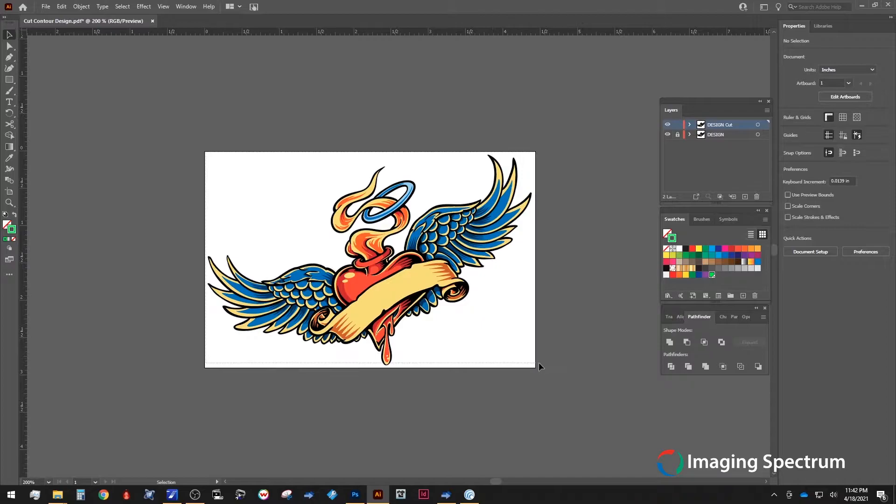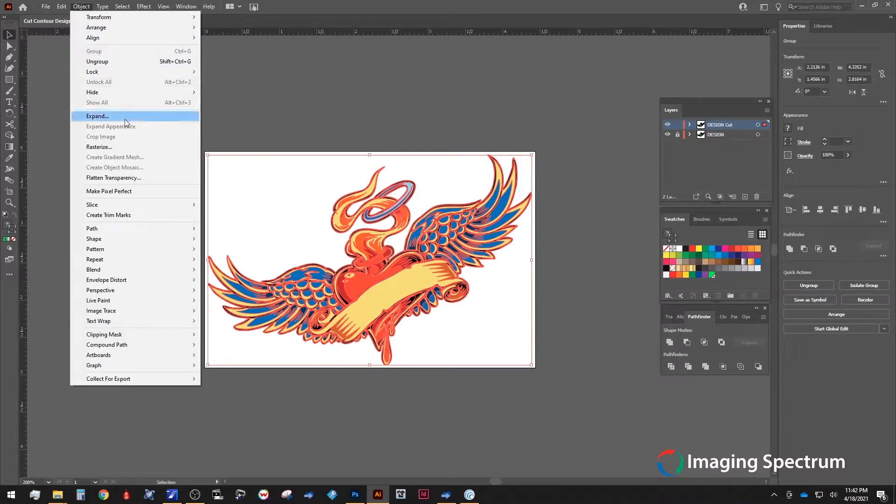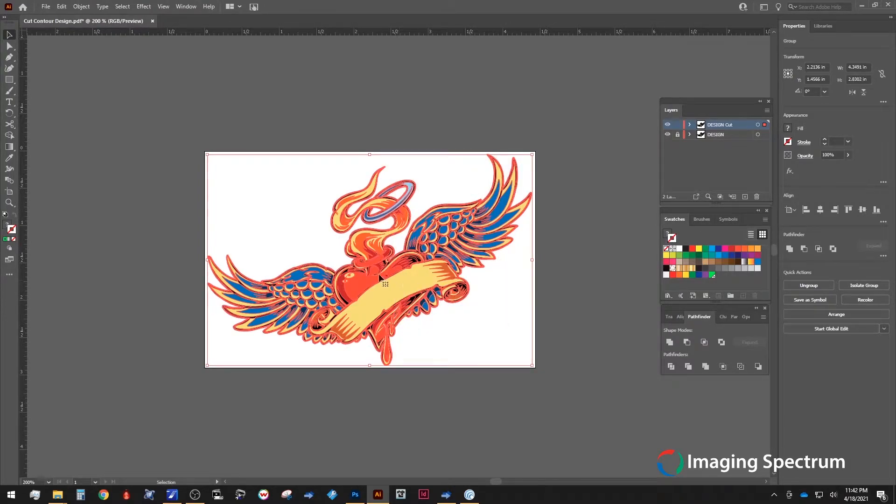Next, we'll select our entire design and under Object we'll select Expand. This will change any parts of our image into the true shape we desire rather than the paths. Go ahead and expand out all that we can — in this case Fill and Stroke. With that complete and our image still selected, we can now go to our Pathfinders panel.